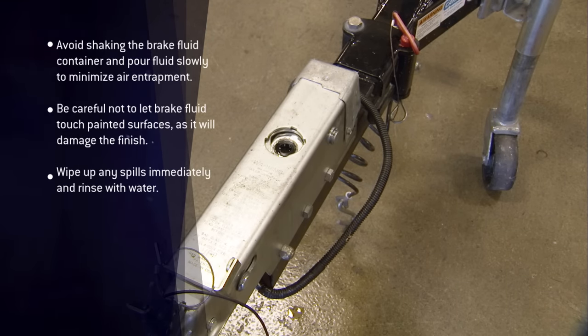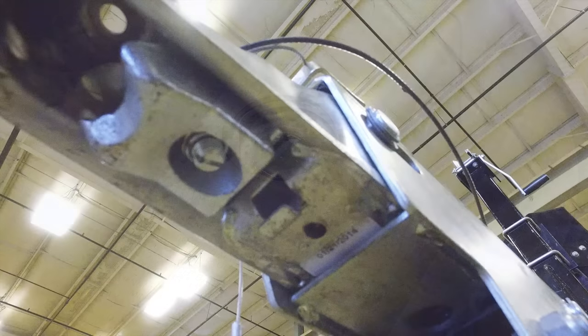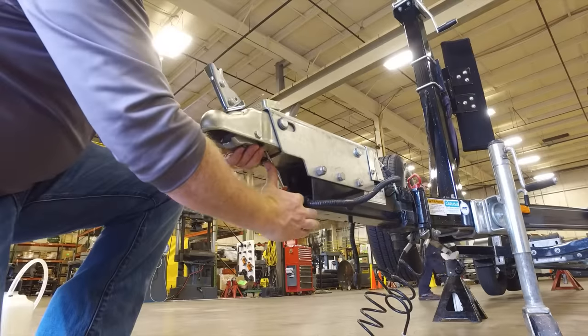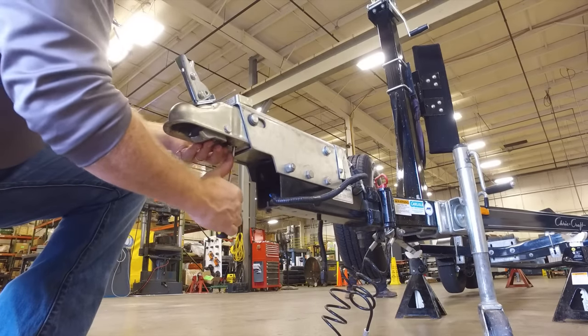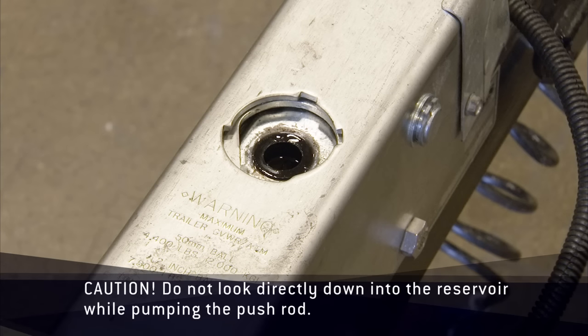Before bleeding the brake lines, bleed the actuator master cylinder. To do this, insert a screwdriver into the half-inch diameter hole in the bottom of the inner member. Hold the safety release bracket up and use small half-inch forward and backward strokes with the screwdriver until the piston portion of the cylinder is full of brake fluid and no more bubbles are arising in the master cylinder reservoir.